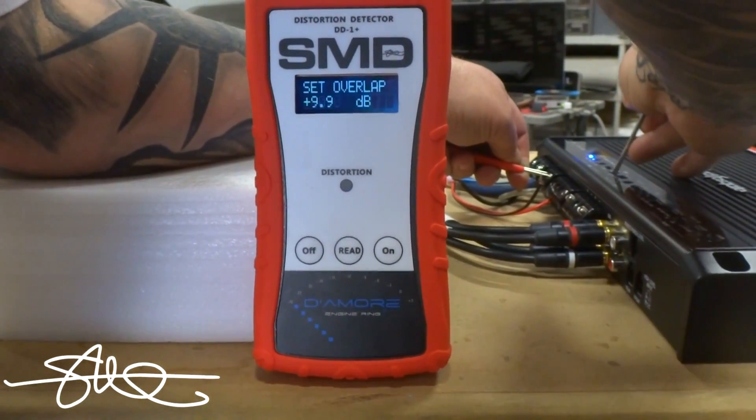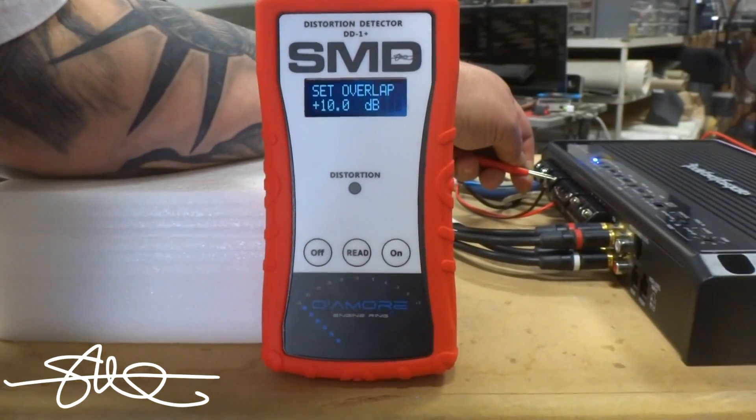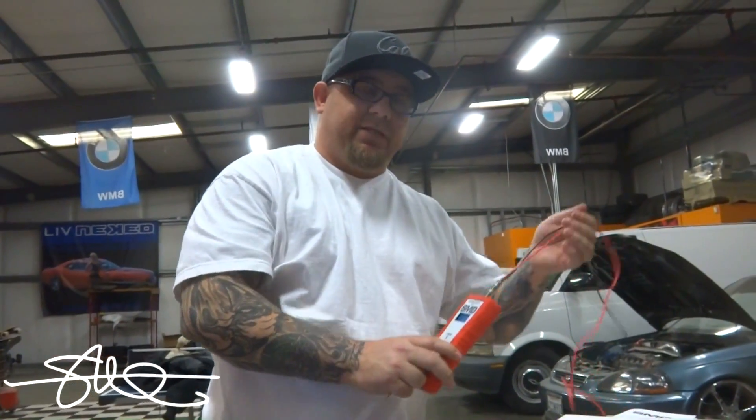So that's just a matter of breathing on it. There we go. So there we go — the amp is set. Let's see how it sounds.